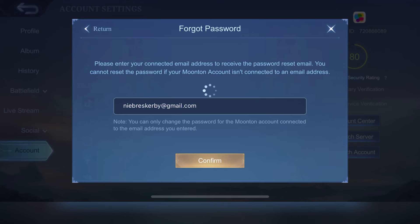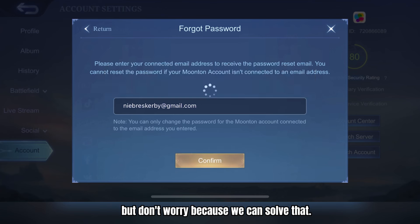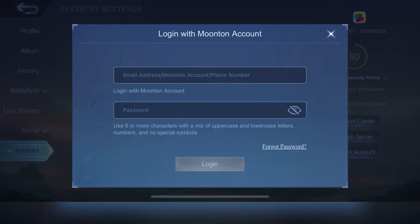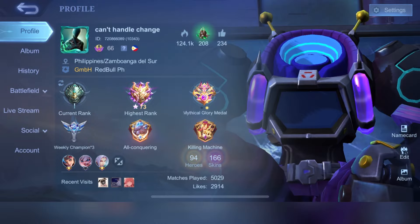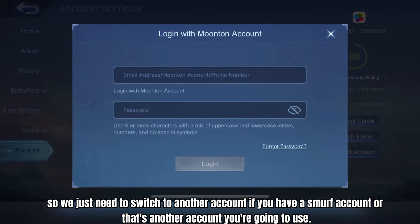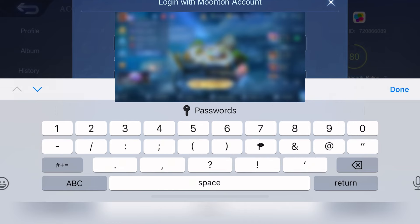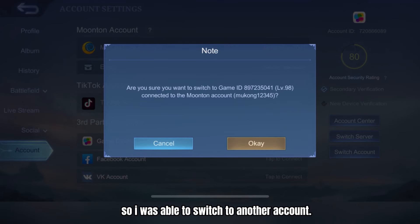This is the result if I forget the password. But don't worry because we can solve that. We just need to switch to another account. If you have a smurf account or another account you're going to use — I was able to switch to another account.